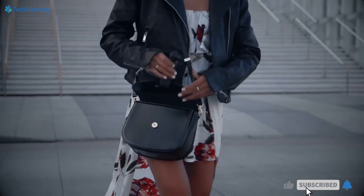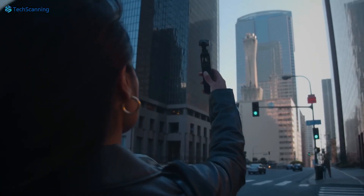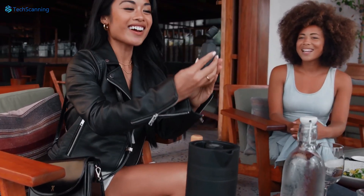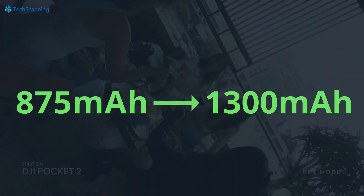Moving forward, the Pocket 3 just hit the FCC listing and it appears it is also getting a major and much-needed bump in the battery department. According to the FCC, Pocket 3 will be powered by a 1300mAh battery, which is a significant bump from the 875mAh on the Pocket 2.